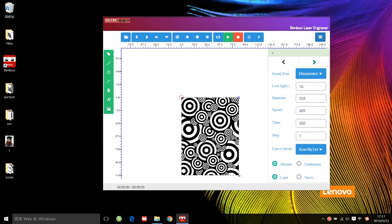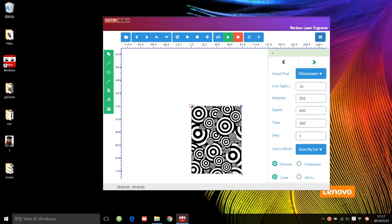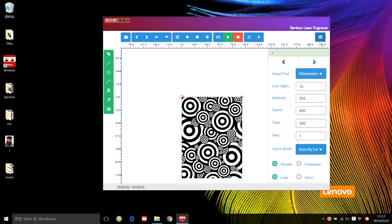Now we'll drag a pattern to the field and adjust the size. Because of this powerful laser module, this time we can even set the time to 1. For most low power machines on woodworking, I recommend setting it to 300. If it is a very simple pattern to engrave, you can try 100 — it's up to you. Choose the curve mode here and let's try different speeds to check the results. The other settings are default.